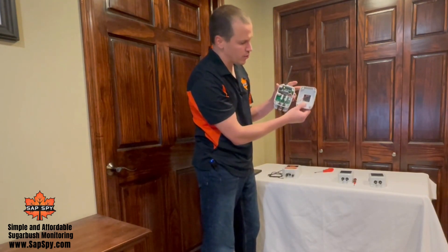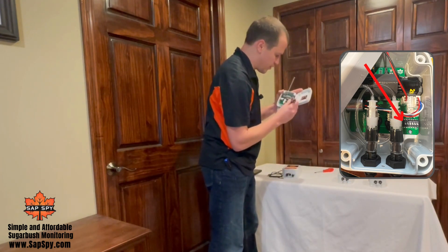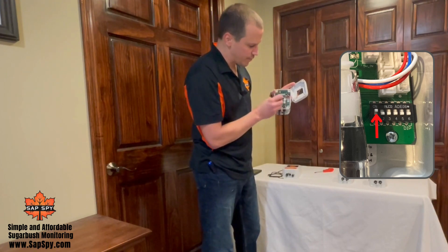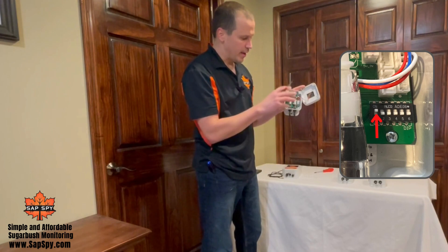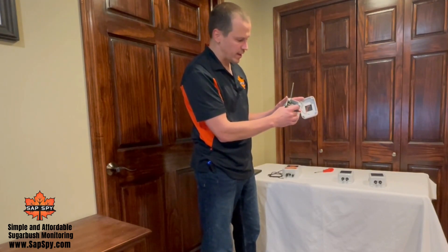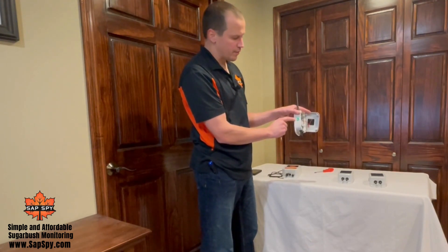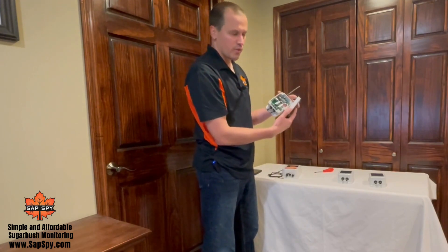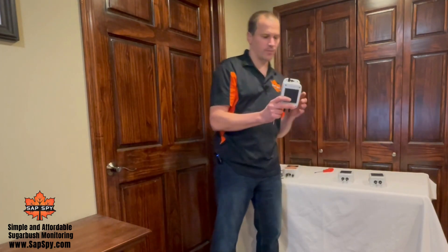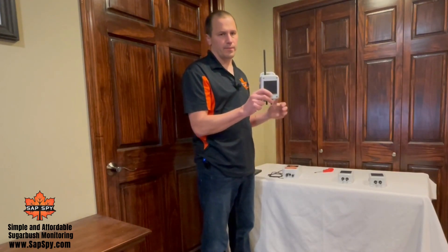What you're looking for is the switches in the bottom right. Switch number one — flip it to the on position, which is up towards the battery. When it's in the on position, the node will act as a repeater. In order for it to recognize this, make sure you turn it off and then back on. As soon as it turns on, part of that configuration reads the status of the switch, and now it knows it's a repeater.